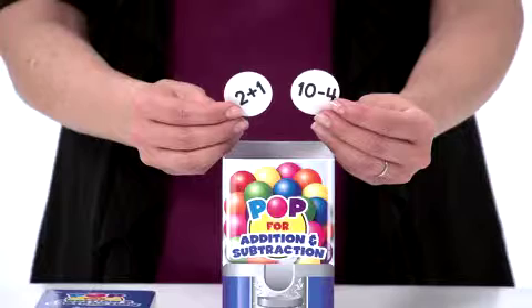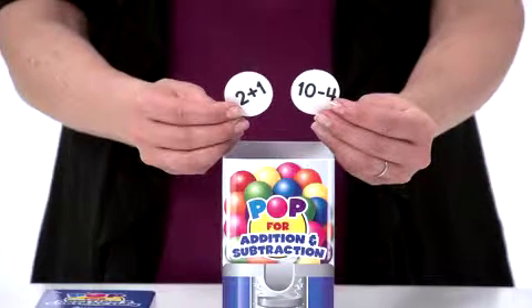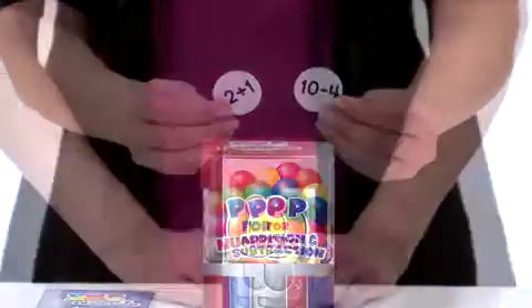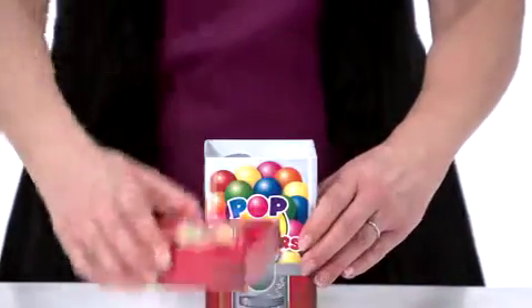POP for Addition and Subtraction covers addition, subtraction, equivalent number sentences, and critical thinking skills. Children draw a gumball card from the gumball machine box.